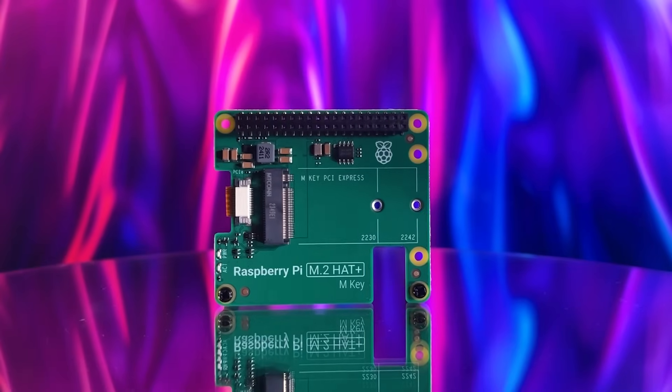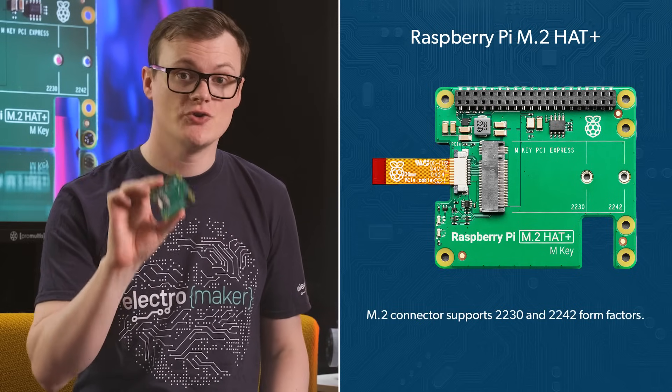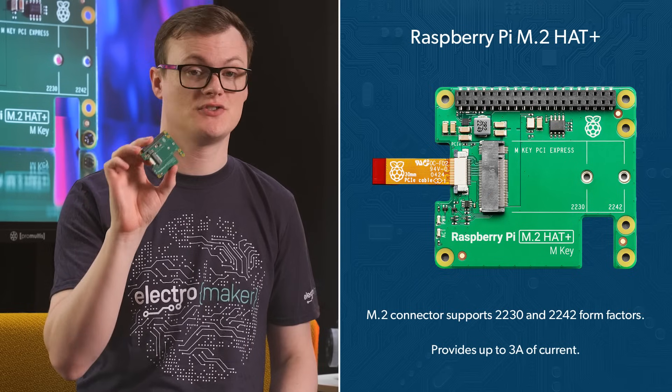This means that if you connect some decent memory modules to the M.2 slot, you could easily use this hat for high-speed data transfers, enabling all kinds of unique projects. But it's not just memory that this hat can support — just about any PCIe M.2 device can sit on this board and be used with the Pi, provided that the Pi has the necessary drivers for that thing. So don't be expecting to connect your RTX 3060 to a Pi anytime soon, but after doing some checking online, there are GPUs that will actually work with this. The specific kind of PCIe is Gen 2 and one lane, which may not sound like a lot, but this is far better than anything else the Pi can currently offer. Furthermore, the M.2 connector itself supports 2230 and 2242 form factors and can provide up to three amps of current to the attached card.